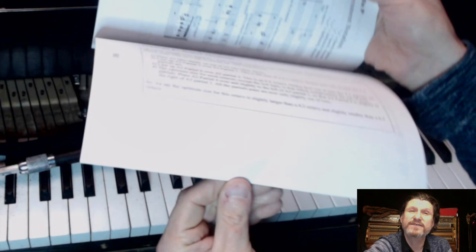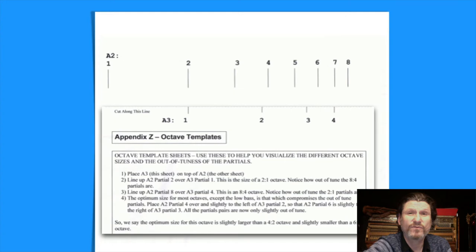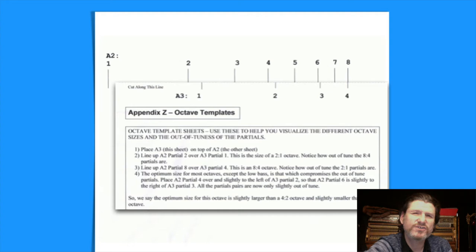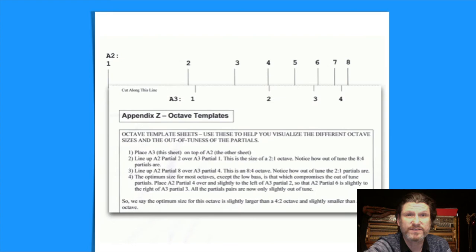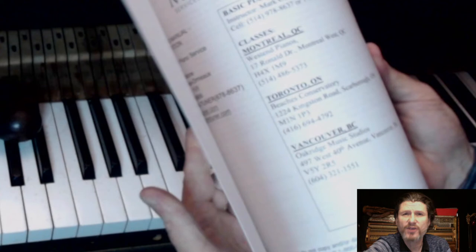At the very back of the book are two sheets that help the reader visualize octave inharmonicity. The reader removes this page, cuts along the dotted line, and then places that page on top of the next page. By sliding the top page to the right and lining up the vertical lines, the reader can see how the actual octave sizes can change from a pure 2-1 to a pure 4-2, 6-3, and 8-4. And by moving the sheet back to the left, they can see the octave sizes change back from a pure 8-4 to a pure 6-3, 4-2, and 2-1. This alone has been instrumental in helping people understand octave sizes and inharmonicity, and why we can't have all the coincident partials beatless in an octave at the same time.